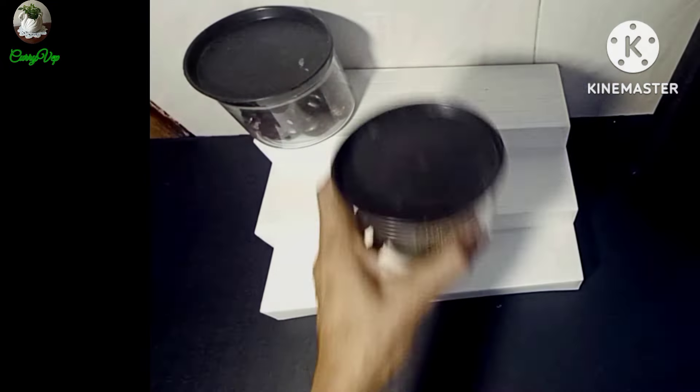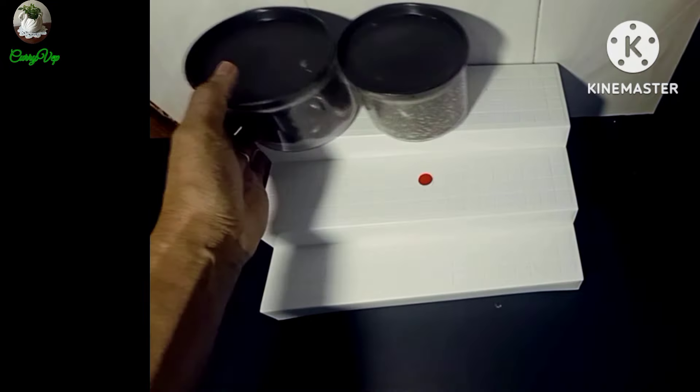It is a shelf like this. This is a countertop with a spice rack. This is also for a kitchen cabinet. You can use it at various heights.